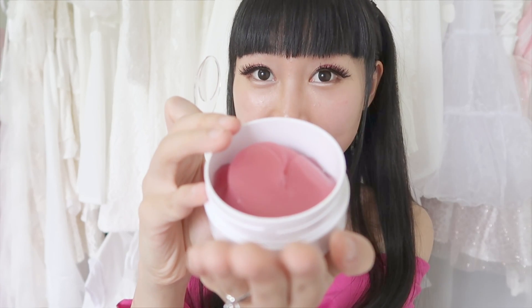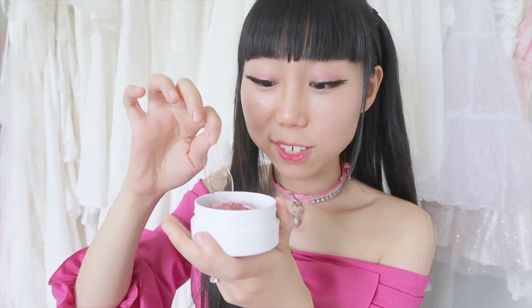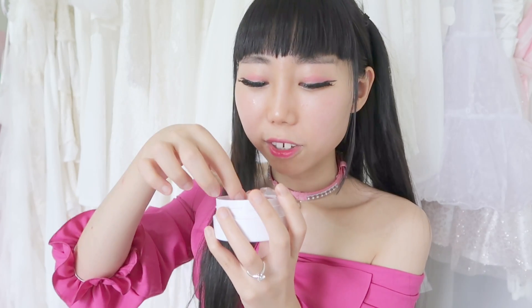It looks like this, and it's heart-shaped. Can you see the gel? The texture of the patch is very soft — I feel like it's like jelly. You just use the spoon to separate the patch and apply it on the area you want. You can apply it on your face, on your cheeks, or apply it under your eyes.